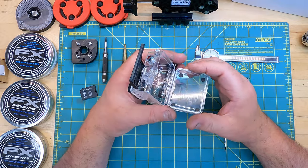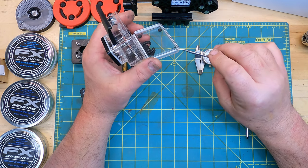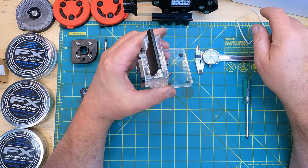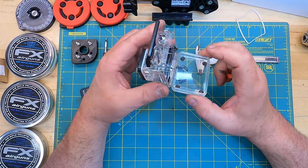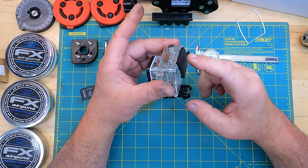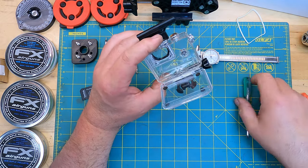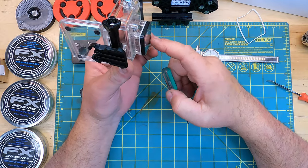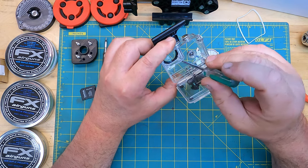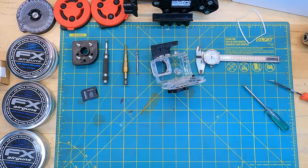Now we're going to get into the changes to the case. One of the things Orion does is remove this water seal around the edge, based on the premise that you're not going to be doing any target shooting with your expensive PCP or expensive scope in the rain. I tend to agree — it does make the lid close much easier and puts less stress on the latch. The other thing he doesn't show is the removal of the seal and plate around the lens area. The screwdriver I have is still too big, so I need a smaller one.